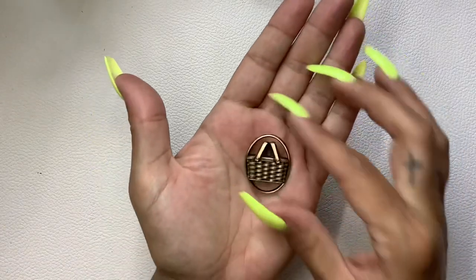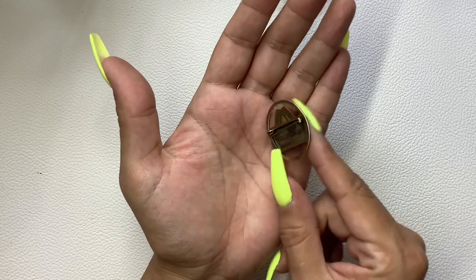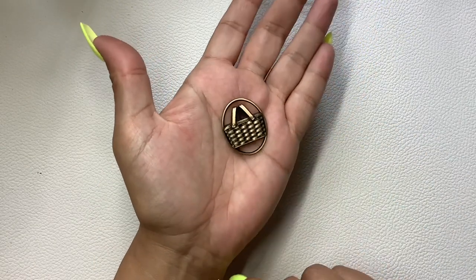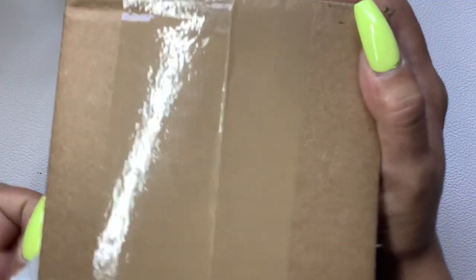And then for all you Longaberger lovers, I have this really cool basket brooch by Longaberger — hold on, let me clasp it so I don't get hurt. There we go. We're going to do 10 on that because it's collectible. All right, so that wraps up the first portion of the video. Now let's get into the ShopGoodwill.com lot.